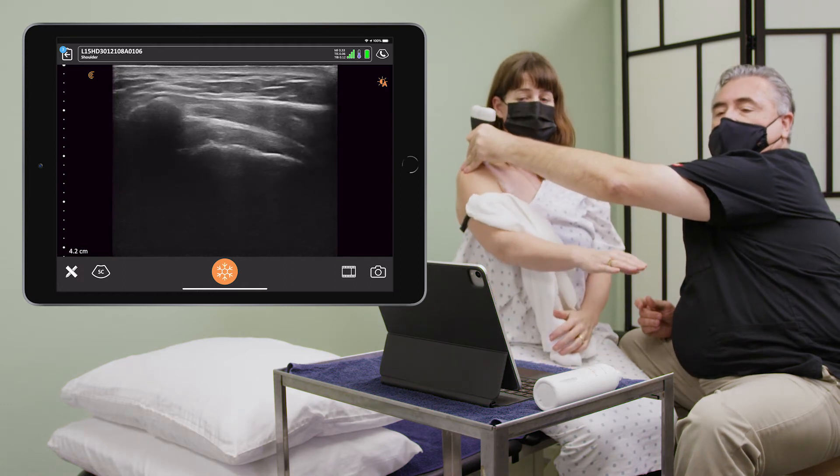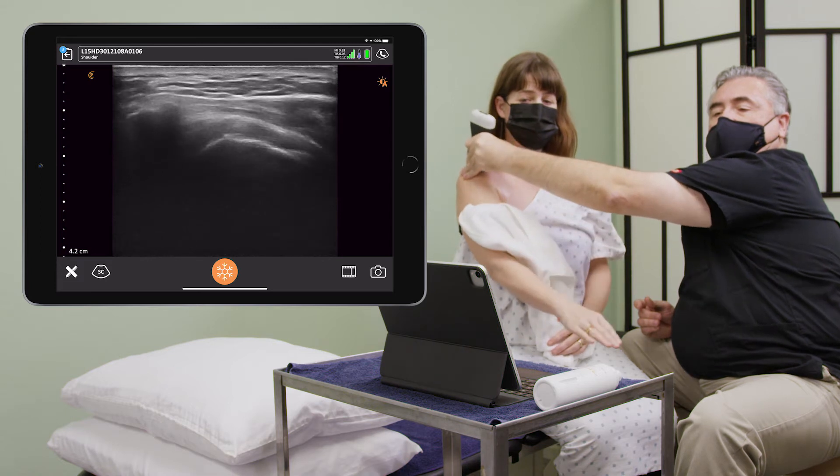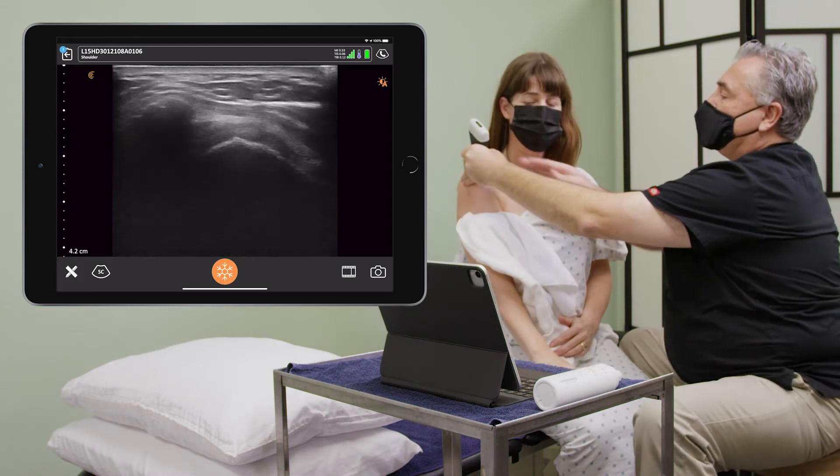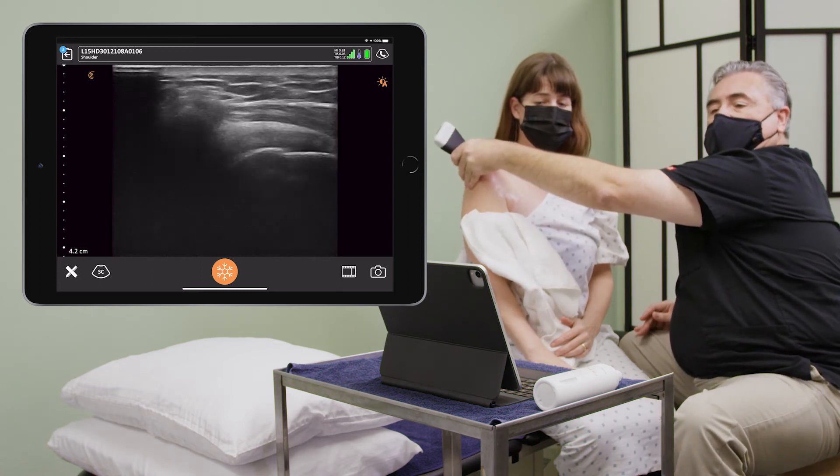Okay, and then back down. And then in just a second, I'm going to turn it here. And I'm going to have you lift it up.